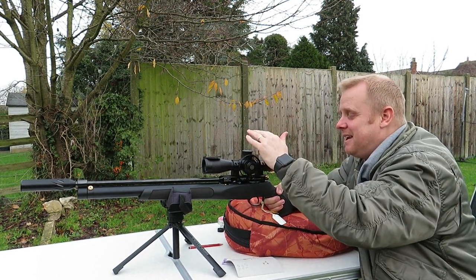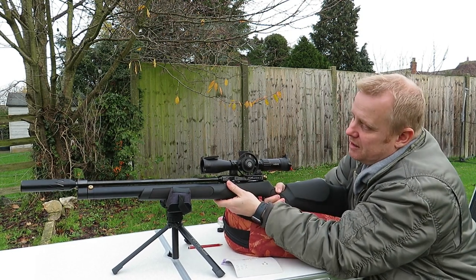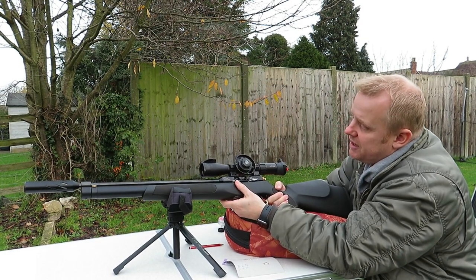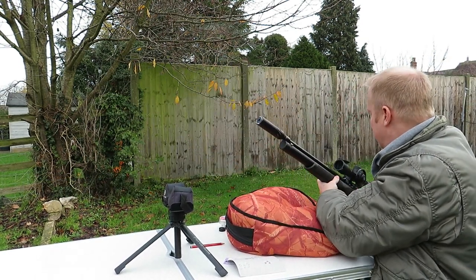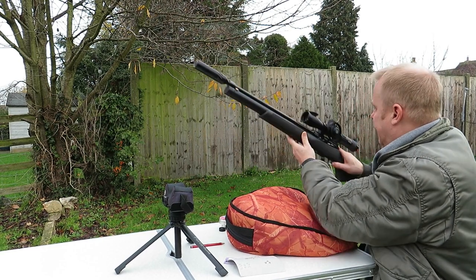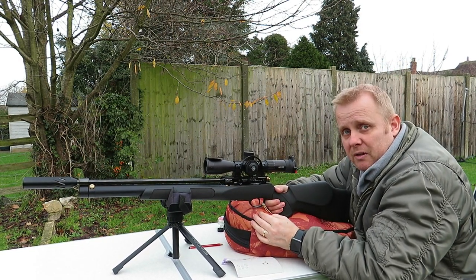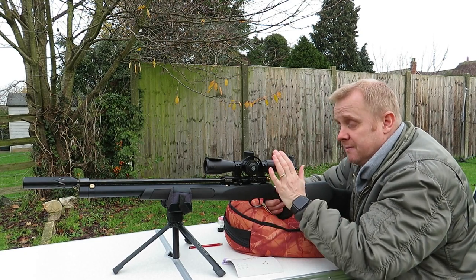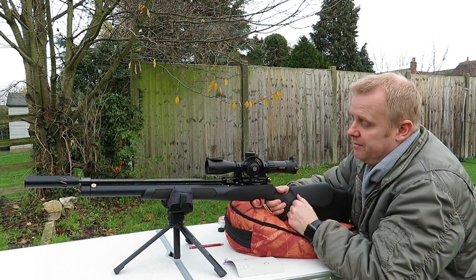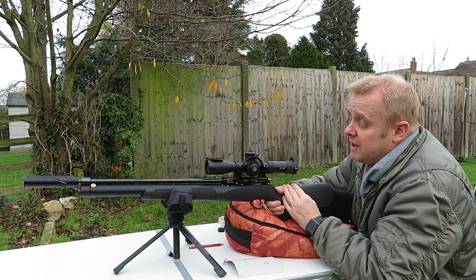On top, this particular rifle has got a Hawk Air Max 30 SF compact, 3 to 12 by 32 scope. I might actually do a separate video on this scope if I get the chance, because I've really enjoyed shooting with it — it's a nice little scope and I think it'd be worth talking about independently for those of you that are interested.